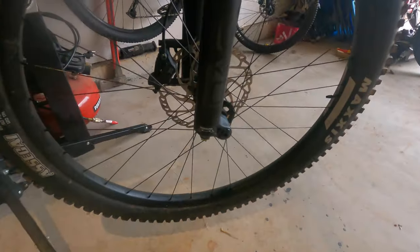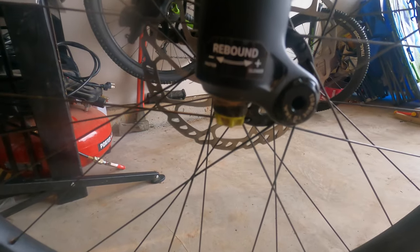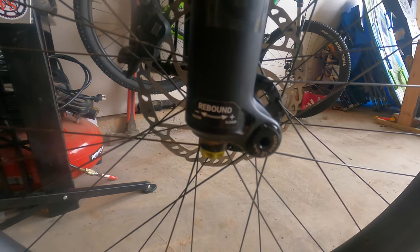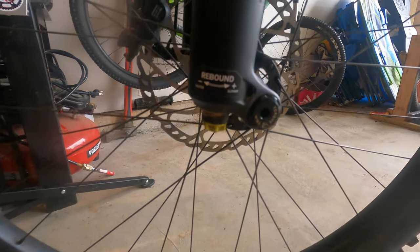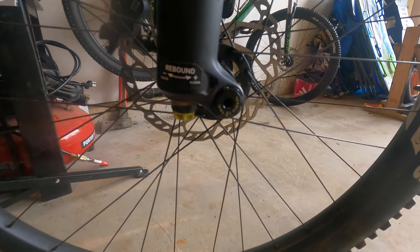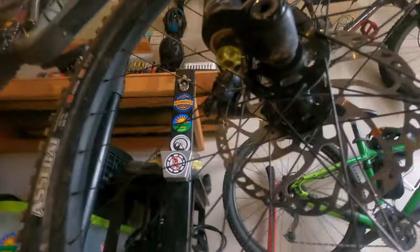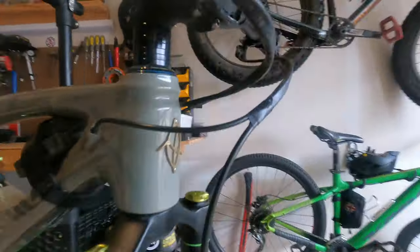Going down to the rebound on the Onyx SC — this is not super special or difficult. It is to the left for faster, to the right for slower. Think of it as how much like a pogo stick it feels on faster settings, or a slow return on big hits. Looking underneath here, you can see the turn that you can do. Pretty easy to adjust, not a big deal there.